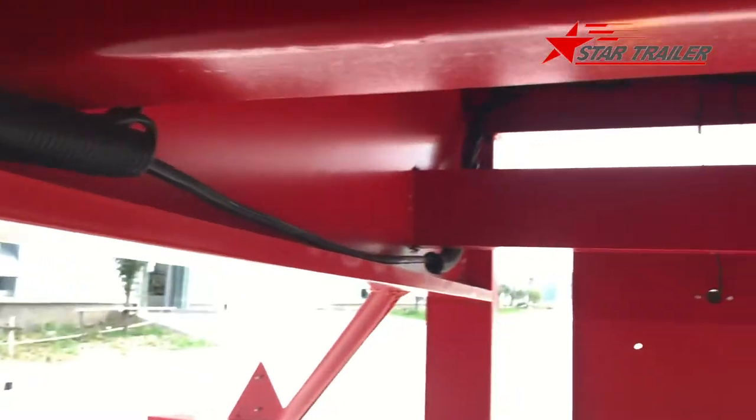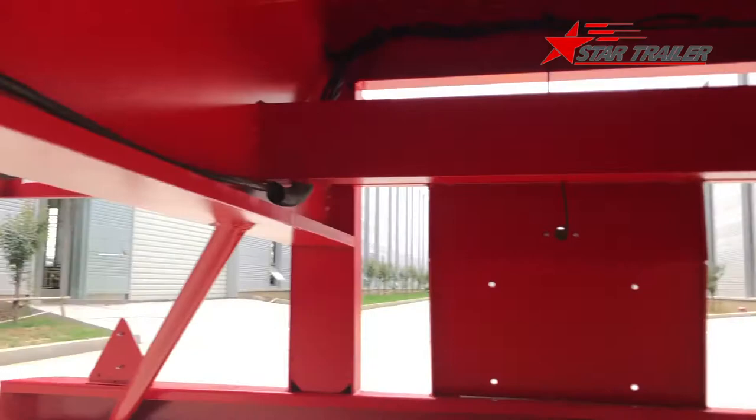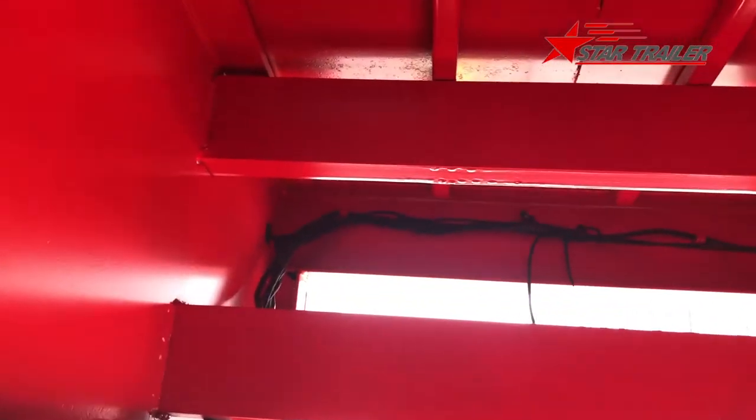On the right side we have the electricity line. The electricity line goes to the bottom, goes to the rear, to the brake lines and reversing line — and those are the harness.